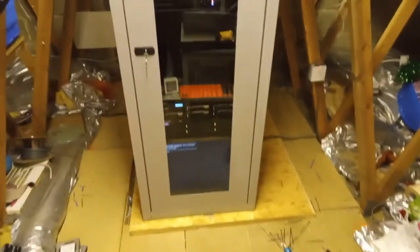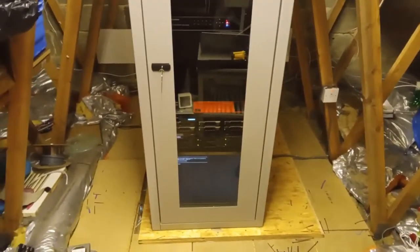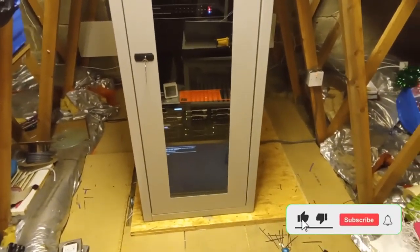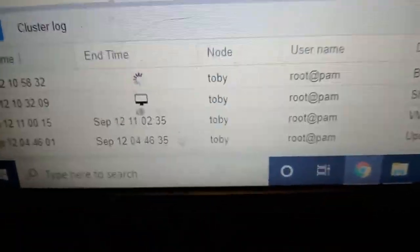We're all done now. There weren't really any issues — everything went fine. Although at the beginning it didn't want to install; I had to keep formatting the disks, which takes a long time. But we're all done now. It's currently doing a backup job — I can show you here. There you go, it's going — description backup — so currently it's backing up.